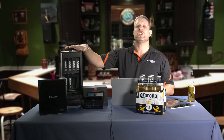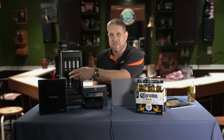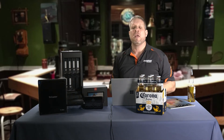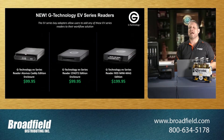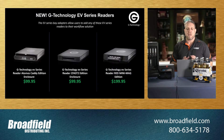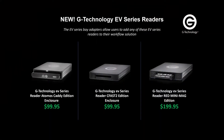Outside of this unit itself would be two EV series adapters, where I can pop any of the drives out and put the EV series adapters in to meet my production workflows. Those EV series adapters will allow you to use any of G-Technology's EV series readers, whether it's the Atomos Master Caddy Edition, the CFast 2 Reader, or the Red Mini-Mag.